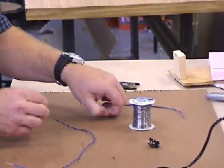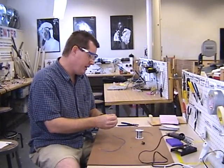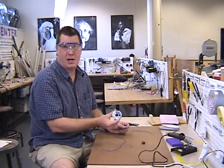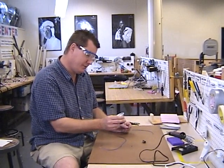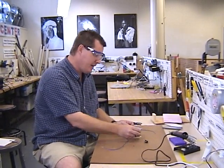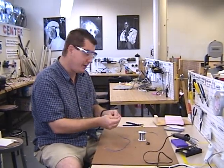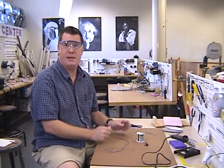This solder happens to be the kind that has lead and tin. So you always want to make sure that you do this in a well-ventilated room with windows open or some kind of exhaust fan. Or you can use solder with silver in it, and the silver is safer for you. This is okay as long as you're just doing a little soldering in a well-ventilated area. Make sure you wash your hands after you're done before you eat or do anything else.